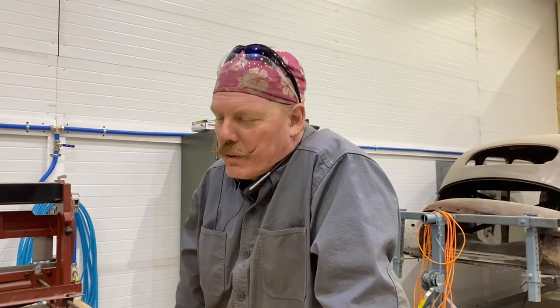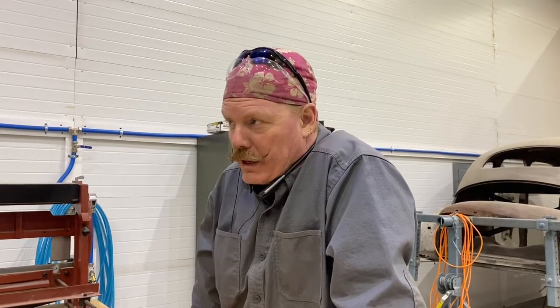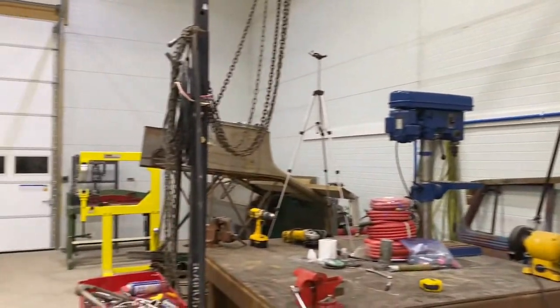Hey everybody, welcome back. Last week we had some Studebaker fun and this week we're gonna be getting back to the Willys and replacing some body panels, starting with a beef cooler.